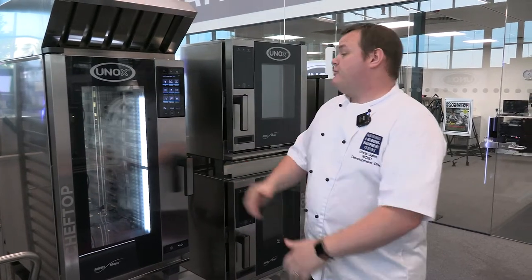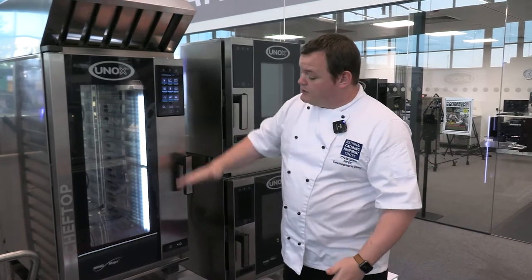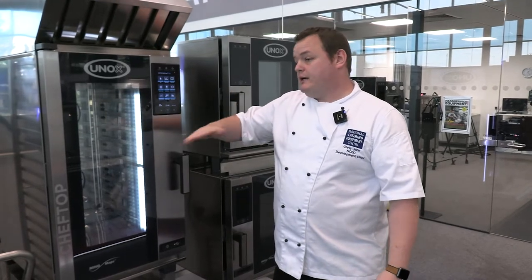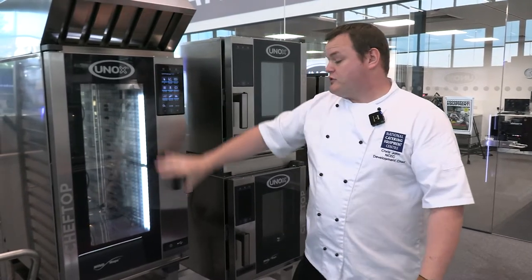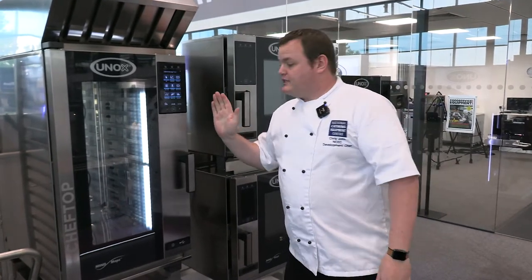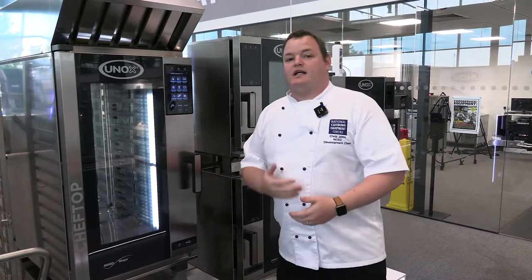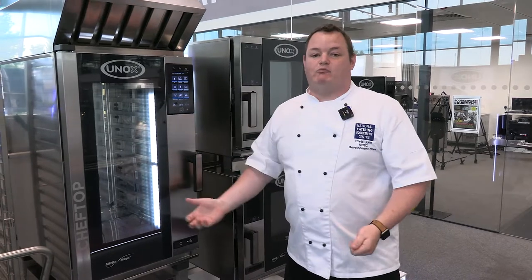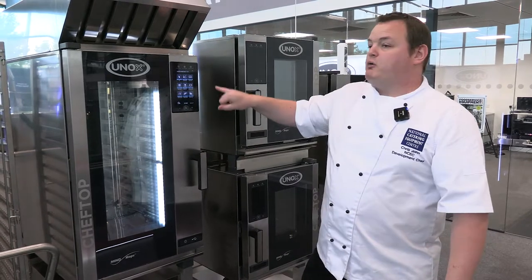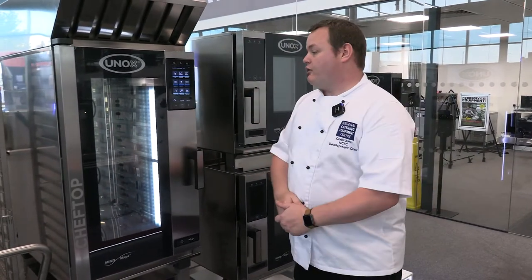The other method is Mise en Place — the reverse. You load the oven up with products, for instance a breakfast: hash browns, sausages, bacon, mushrooms. Once you've done your presets on cooking time, everything will cook and finish at exactly the same point. Great for banqueting and hotels where you cook to a time rather than to order. If I need everything ready by 12 o'clock and the longest item takes 18 minutes, it counts down to zero.